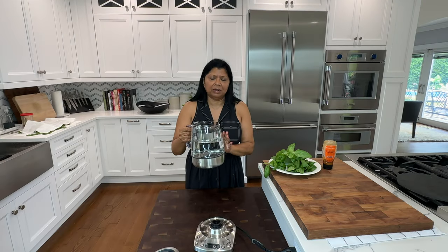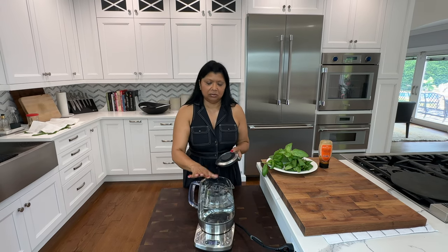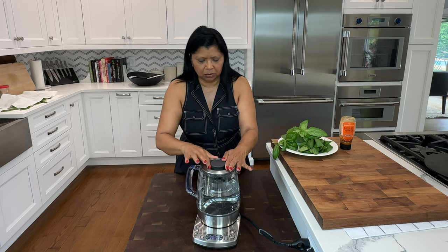I'm heating up here and I'm going to bring it to a boil. This is 44 ounces of filtered water, and I love to use my Breville teapot to get this done. It has a boiling feature on here.